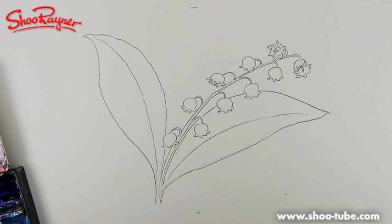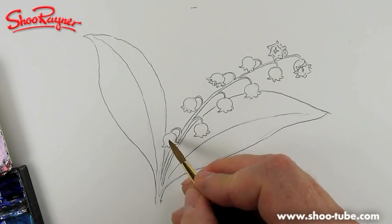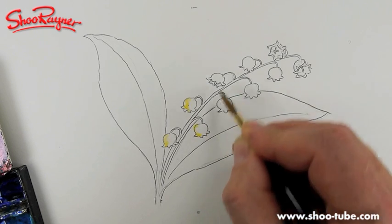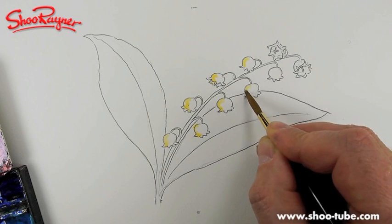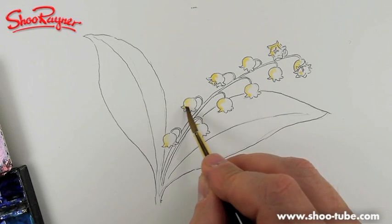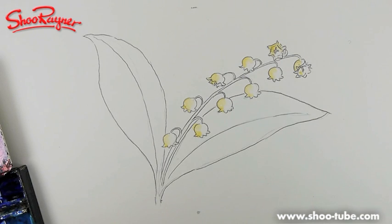I'm using kitchen paper — I use a lot of kitchen towel because it's really absorbent, and you always want some around while you're doing watercolour because it cleans things up very quickly. I'm going to do the tiniest bit of Naples yellow. The sun is coming from this direction, so I'll put just a little bit on that side of the flowers to give a bit of shade and dimension. The flowers are actually very white — a clinical clean white — which is what makes them look so stunning in the garden.